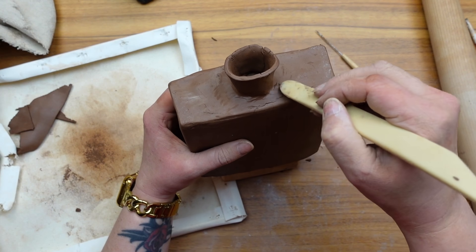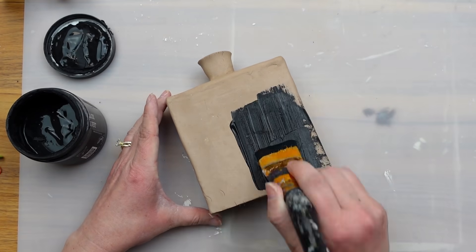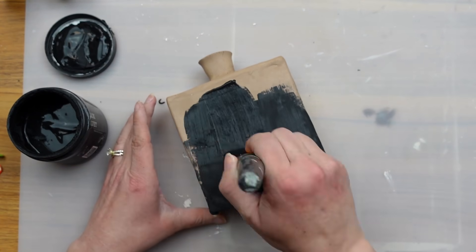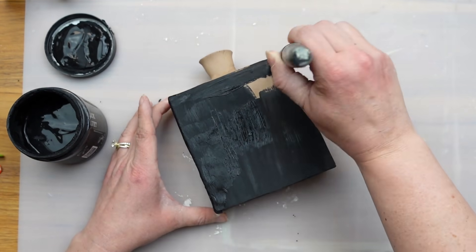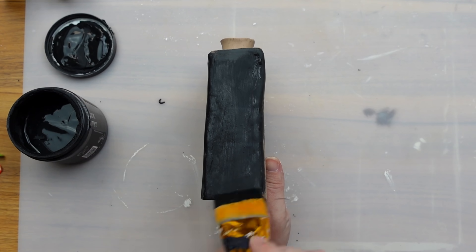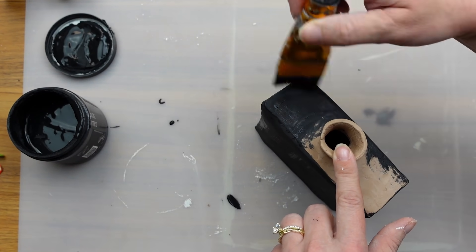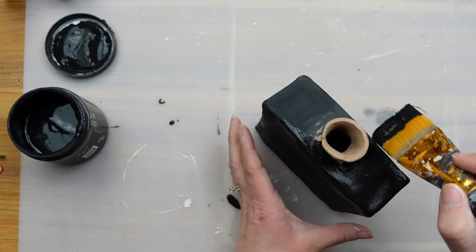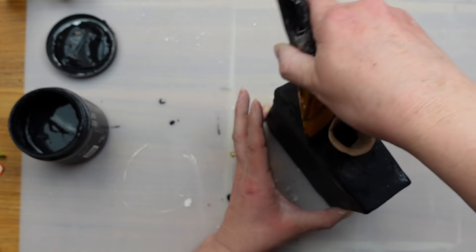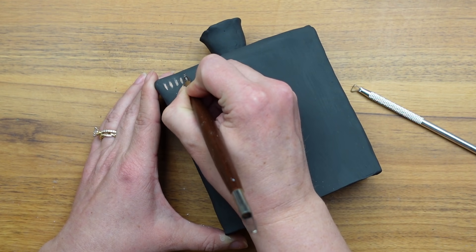Now that this is built, I let it dry for several days — it was probably a week before I came back to it. Next, I painted the whole thing black and gave it two coats. I'm using DIY paint in Black Velvet here, but you could use any color and any brand — that part doesn't matter. The only thing I would keep in mind is we're going to scratch the surface to reveal the clay underneath. This is a terracotta clay, so I made sure I would like the two colors together. It didn't take long at all for the paint to dry against the clay.